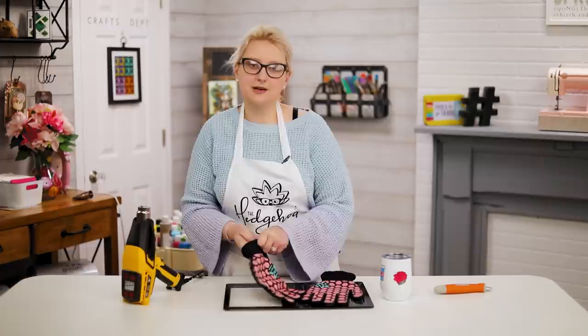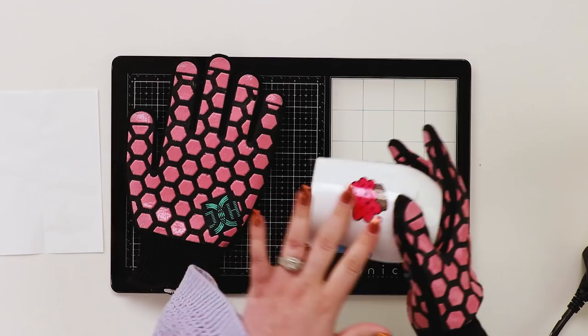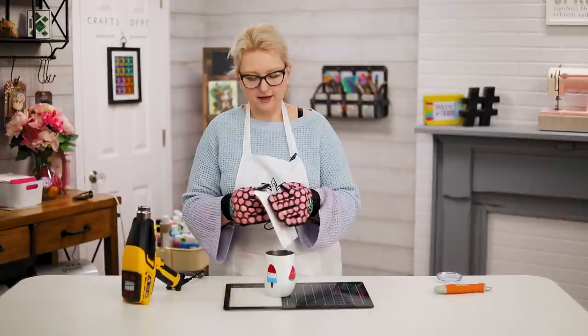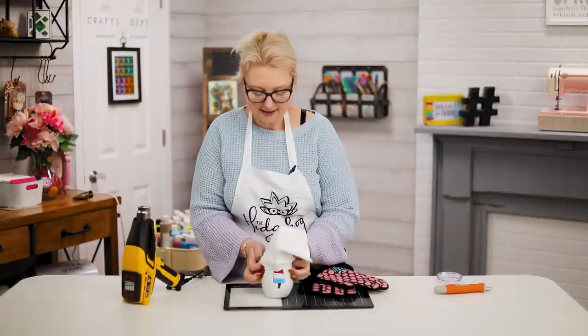Craft number four you can do with your heat gun is sublimation. You may have seen me do shrink wrap before, but I was watching Ashley Chauvin the other day and she did a whole tumbler just using her heat gun. Once you have your images taped on — whether you use iron-on ink markers or whatever you choose — you can grab your sleeve or mug cover. The sleeves make everything so much easier and hold everything in place.